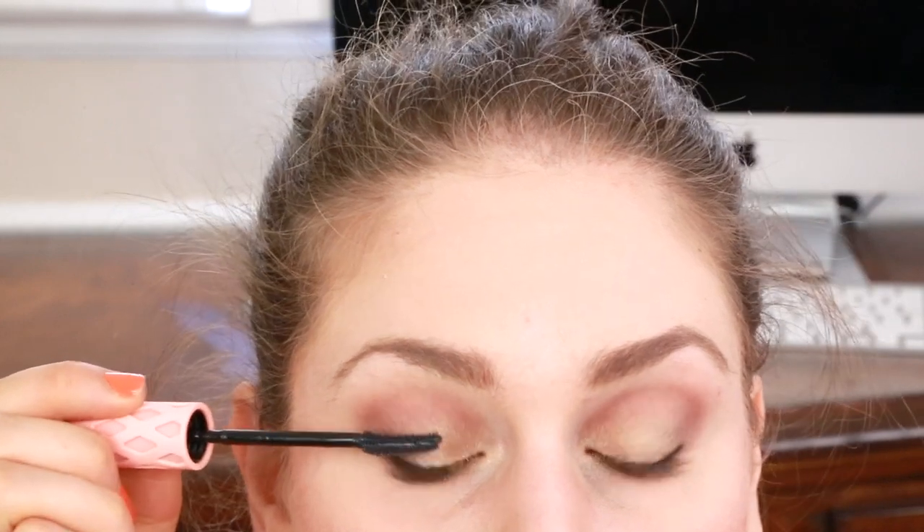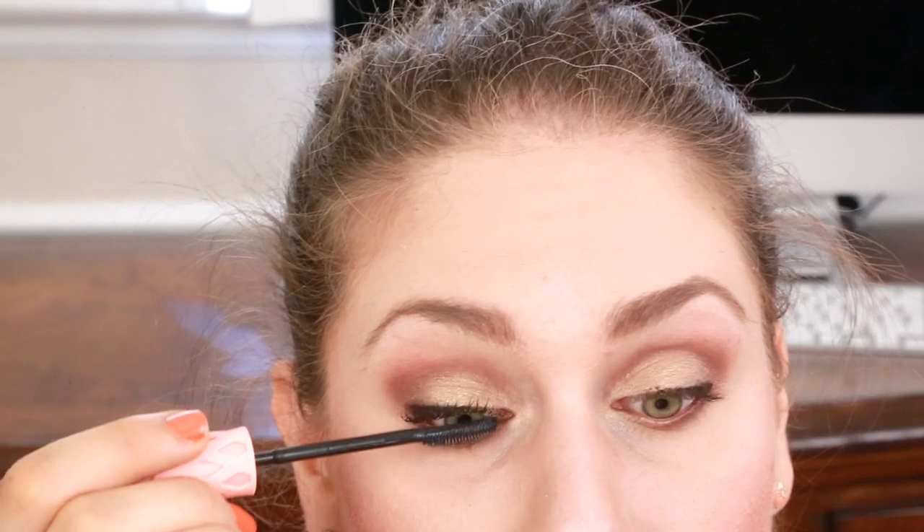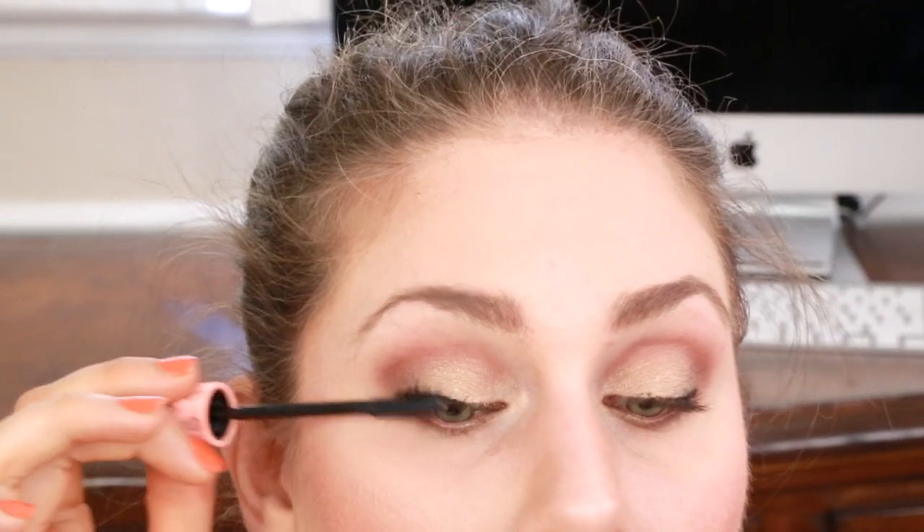Next it's time for mascara. I am using the Benefit Roller Lash — this is fairly new for spring, it is amazing, and it really adds curl to your lashes. I just take the brush, apply it to the baseline of my lashes, wiggle it in, and then blink and pull up. Comparing those two — is that amazing or is that amazing?